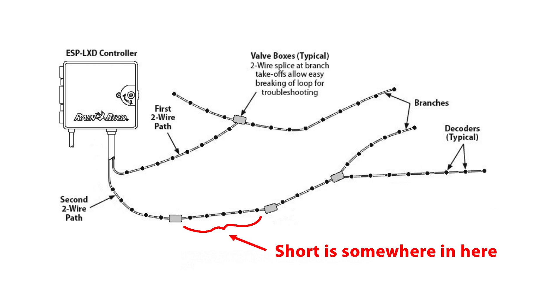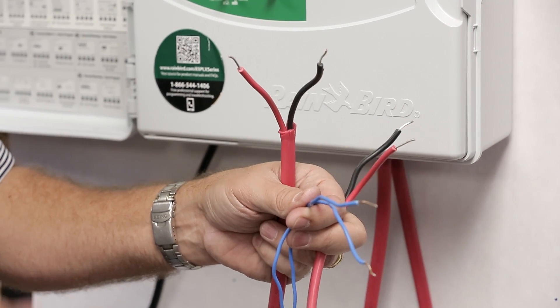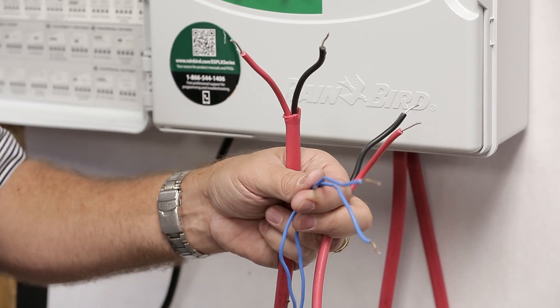This indicates that the short is in the downstream segment of the two-wire path that we just disconnected from the controller. Check the splices and continue to cut the path in half to locate the exact problem.